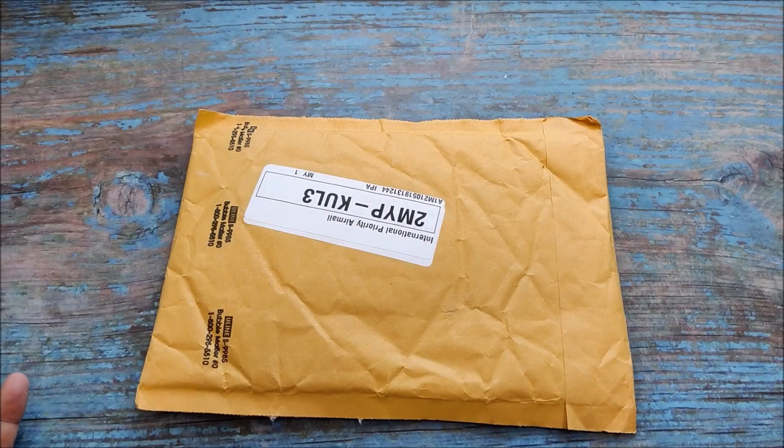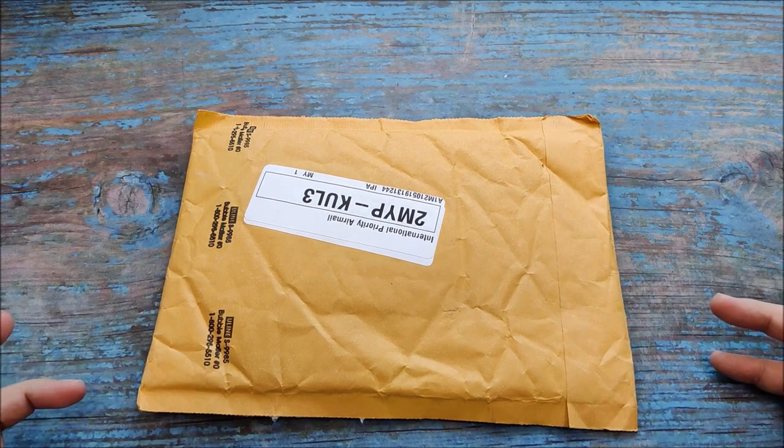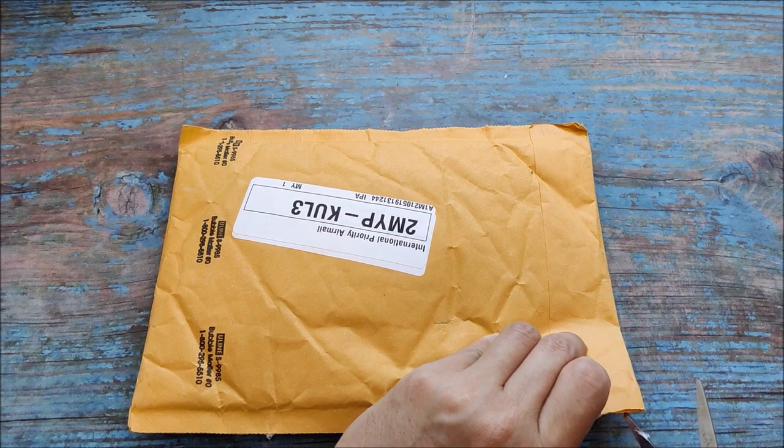Hello everybody and welcome to the channel. Hopefully this is going to be a short video because I have a quick unboxing of not a watch and not a strap, but something that we always use. So let's open this up.